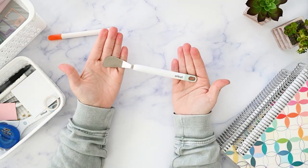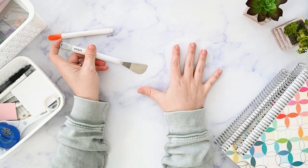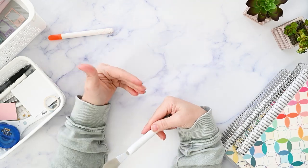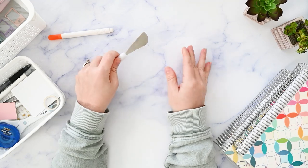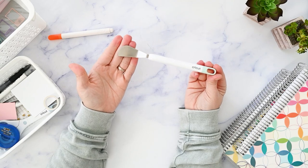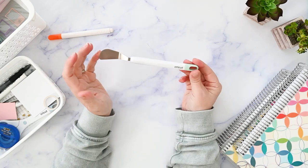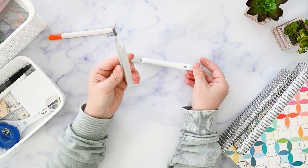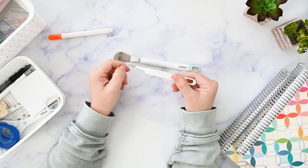The next item is this spatula from Cricut. It's a lifter meant to help you lift things off of the Cricut sticky mat, but I use it as a sticker lifter. It's very thin and you can easily get right up underneath stickers. You're going to see me using this in just about every single plan-with-me video I do — I get questions on it probably the most out of everything.